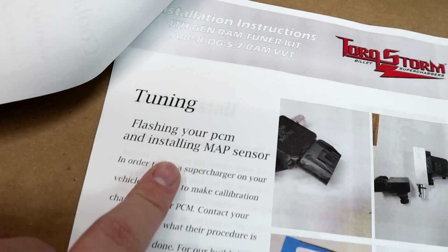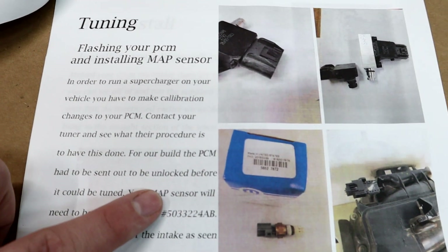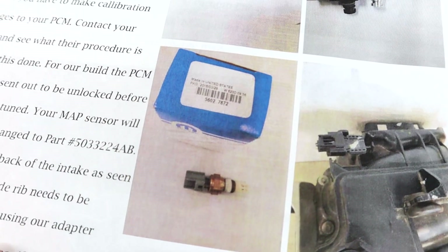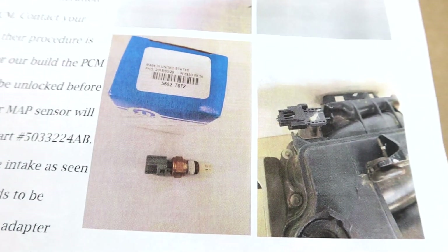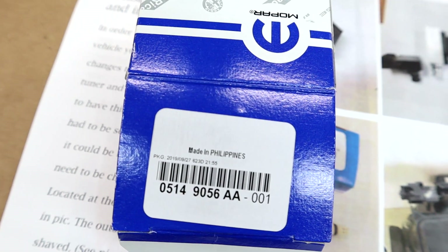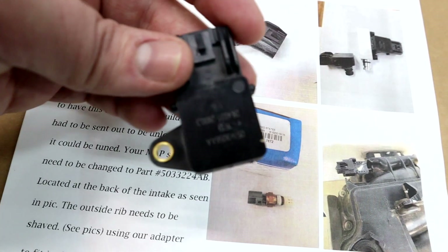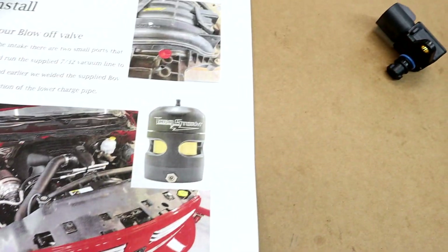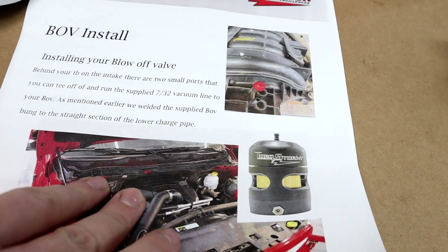This page covers tuning — you're going to need a tune and you'll need to replace the MAP sensor. Per the Torque Storm build they did, they used a Mopar MAP sensor part number, which I believe is a two-bar MAP. Jay did not want me to run that one; instead he recommended I run a three-bar MAP sensor from Mopar. It's basically the same as the stock one except we'll have to modify it slightly, which I'll show you. After that we'll be getting to the blow-off valve install once the intercooler piping is done.